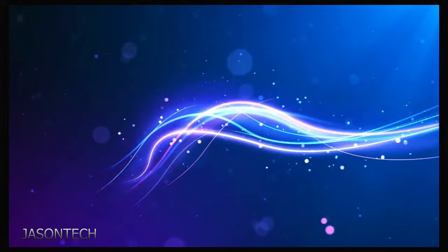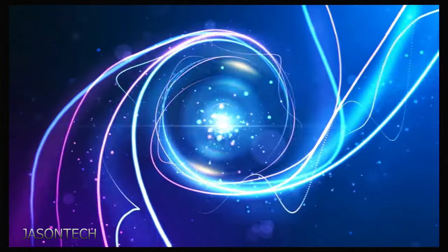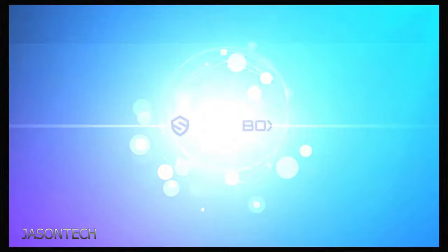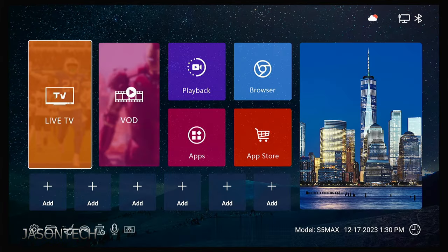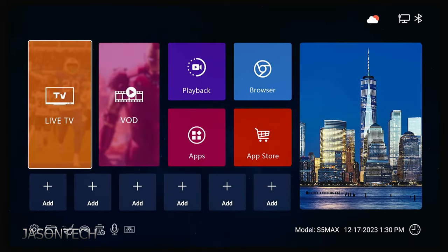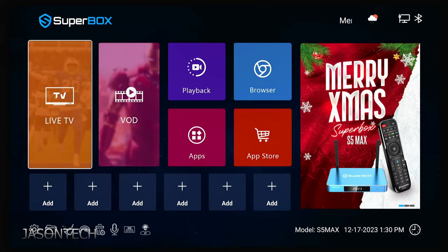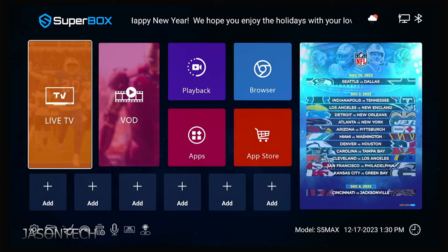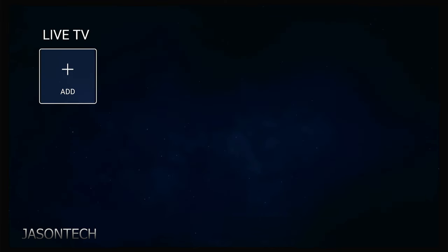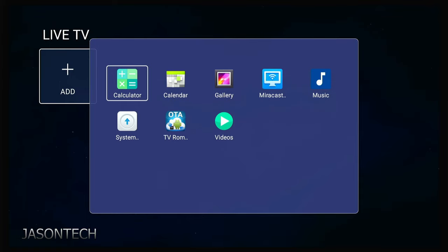So the box is booting up. The box just boots right up — there is no setup involved. But are the apps already pre-installed? Let's check. Nope — so that part we still need to do.